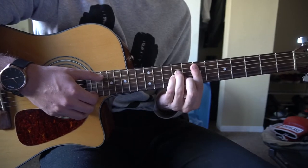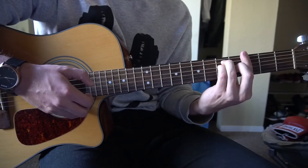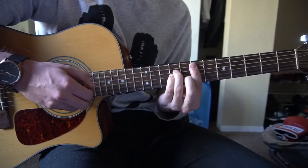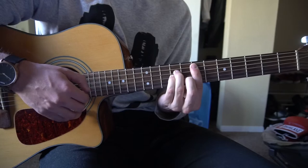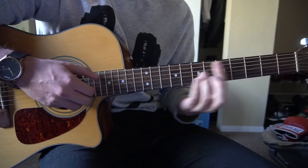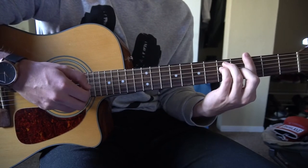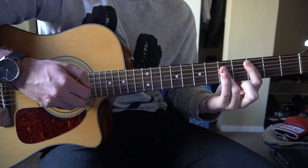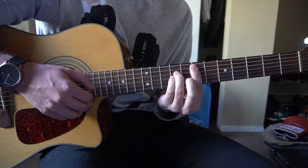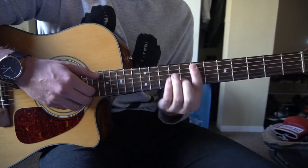I'm going to play through this a couple times here, try and go slow. E minor, G, C, E minor — E minor, G, C, E minor. 1, 2, 3, 4.